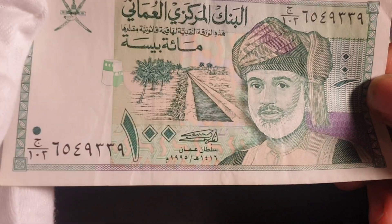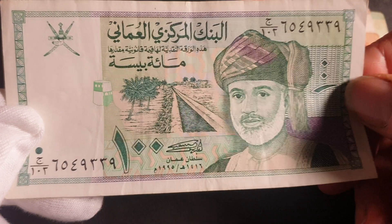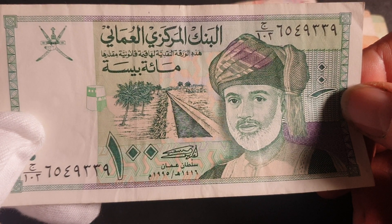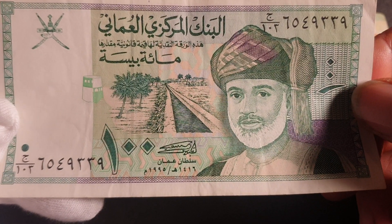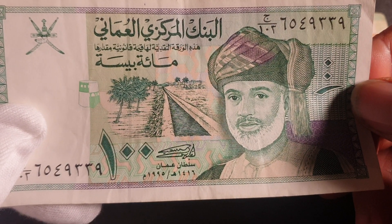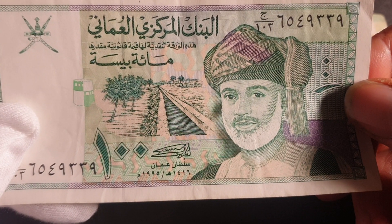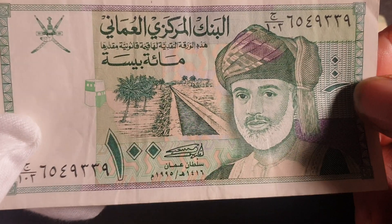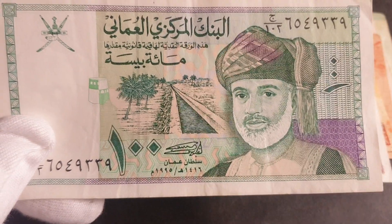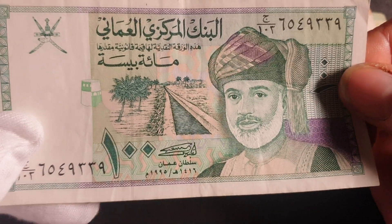This is the lowest denomination — 100 Bezares. Roughly about 250 Bezares equals one Australian dollar, so this is roughly equivalent to 40 cents. Even though it's not used anymore, it would probably still circulate. They replaced this in 2020 with a new banknote series. The series comes in 200, a half rial, 5, 10, and 20 rials, so these would actually cost quite a bit uncirculated.